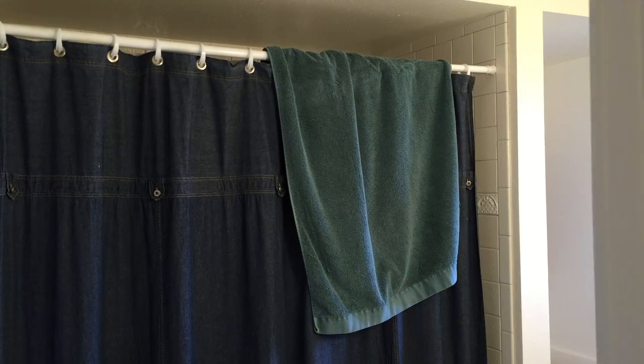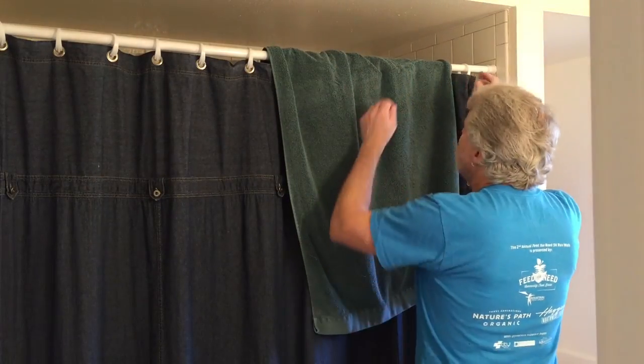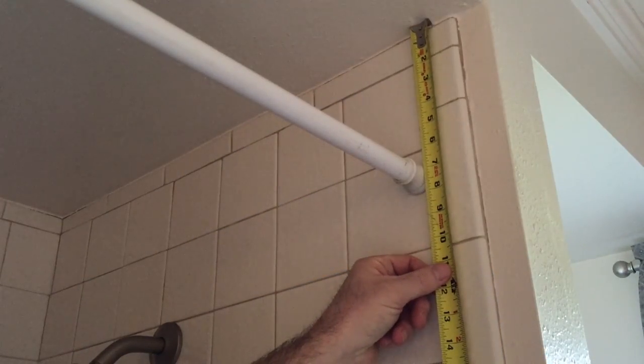Hi, my name is Tom and I'm the inventor of the shower valance. I've always been frustrated with how shower curtain rods look unfinished with their exposed rings and how they really don't work well when someone hangs a wet towel over them. Well, I finally decided to do something about it.